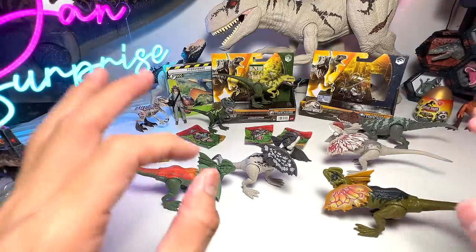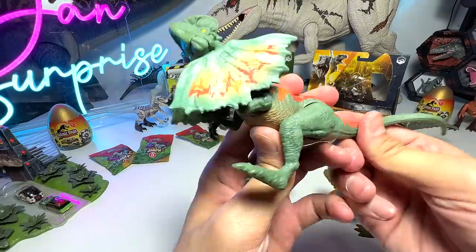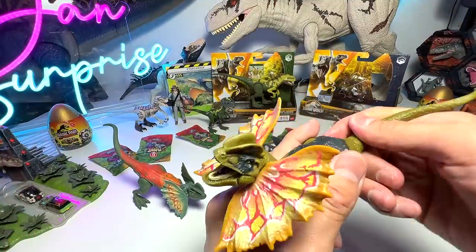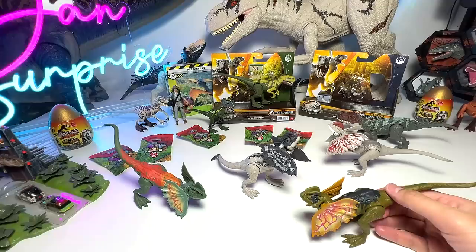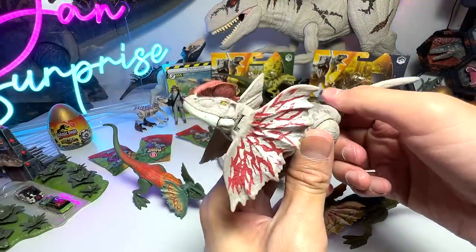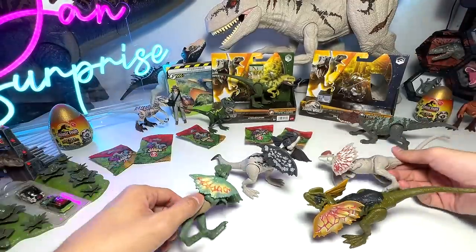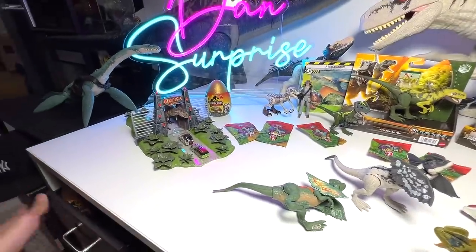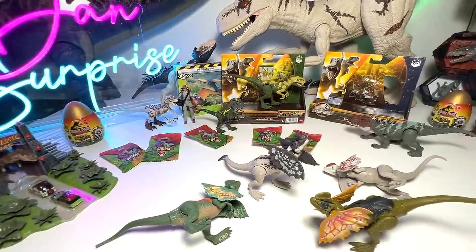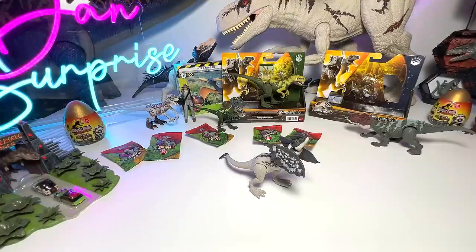I've brought three Dilophosaurus figures to compare, as they all use the same mechanism. One is from the legacy collection with more Jurassic Park-accurate colors, and another is from fierce force. They're basically all the same mechanism — but stay tuned because later I'll show you the entire Dilophosaurus collection.